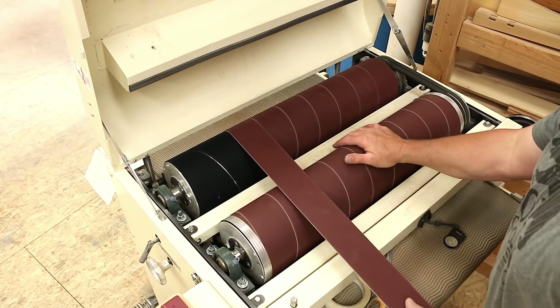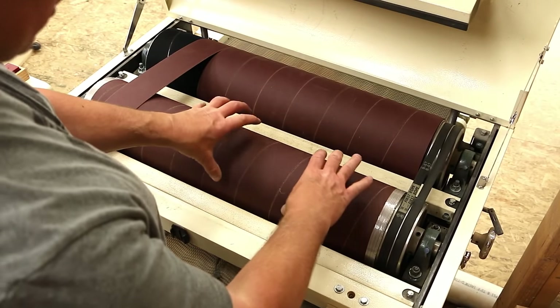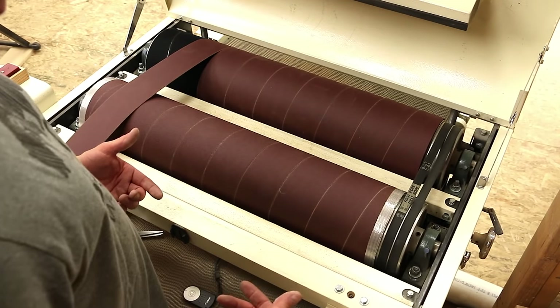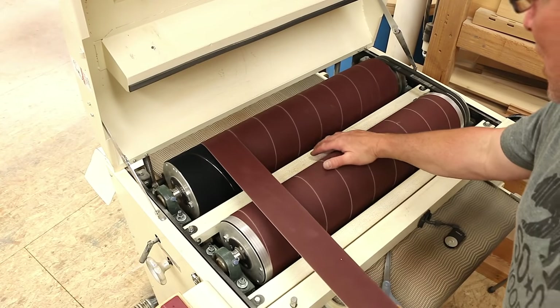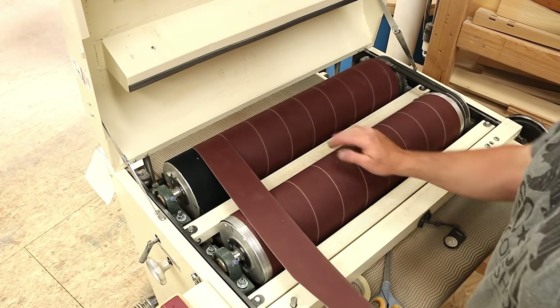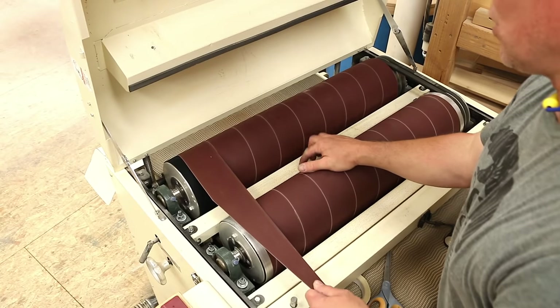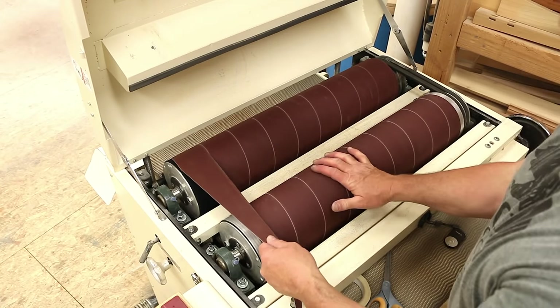I find that 100 and 150 — the way it came from the factory — is the best overall combination for my needs. The coarser the grit sandpaper you install, the more resistance it has against the boards and the more difficult it is for the machine to sand. 60 grit is horrible — the machine really fights the 60 grit so I don't like going that low at all. In fact I really don't even care for the 80 grit.